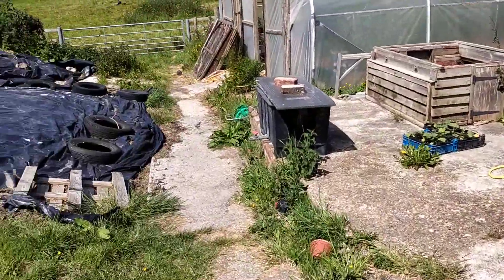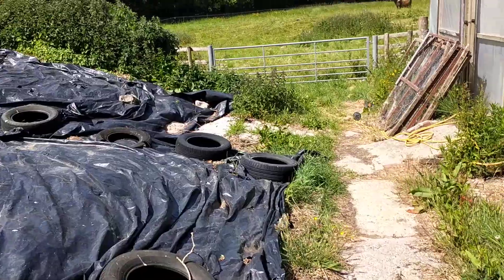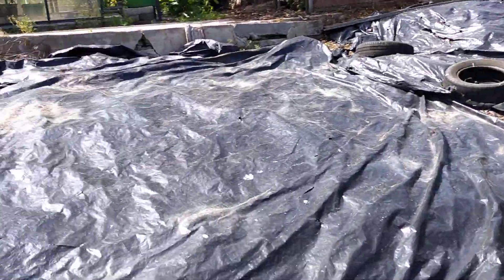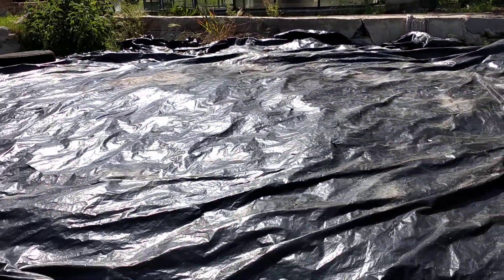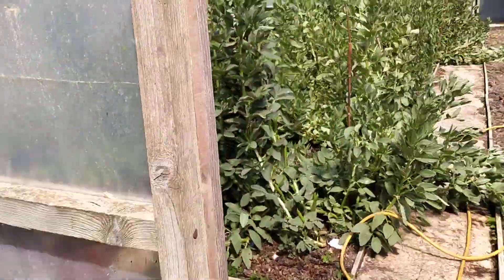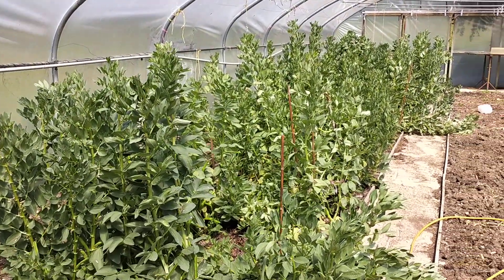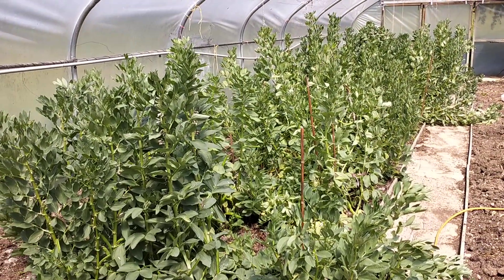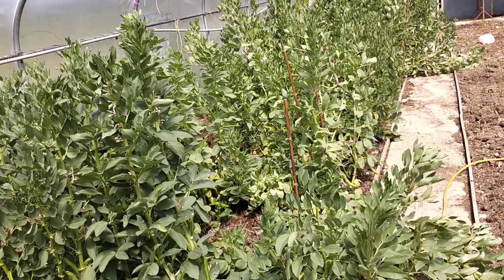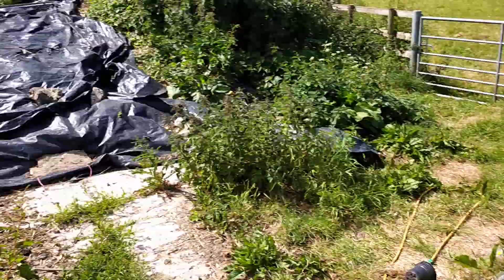Let's have a walk down to the polytunnel and greenhouse. This is our big muck pile which has gone down quite a bit — I think we're going to use the space there to plant out lots more squashes which will trail nicely. We've got our overwintered beans — need a bit of staking in there but they're coming on really well, using those a lot in the kitchen.